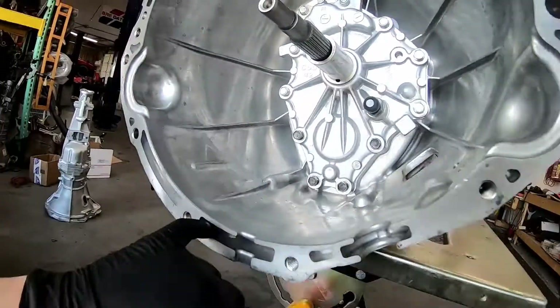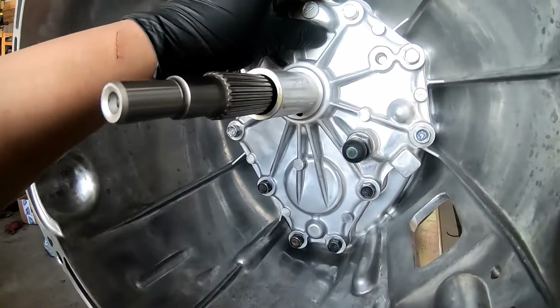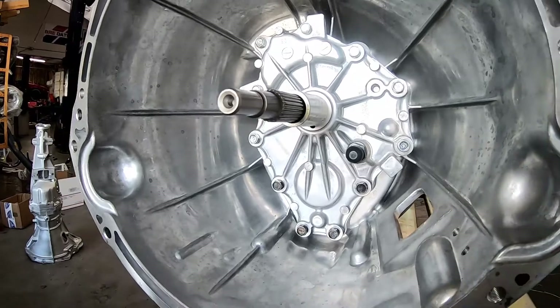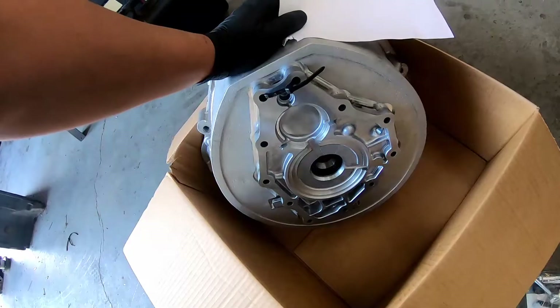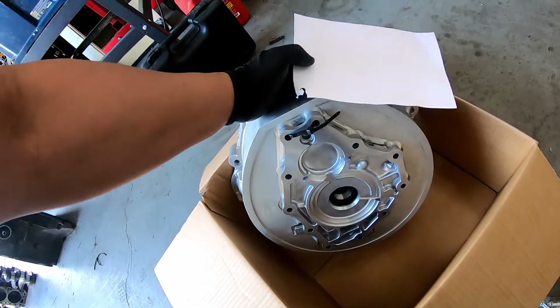If you have a new transmission, send us your old cover and we'll give you a core charge back for this cover. If it's a used transmission, we're not accepting those as cores — they need to be 100% new front covers. There is also supposed to be a gasket provided by us; if you didn't get a gasket, message us and we'll get one out to you ASAP.